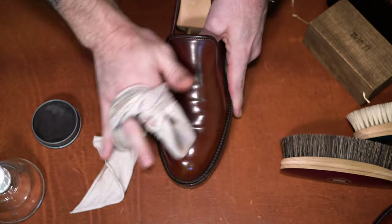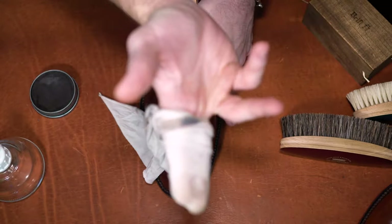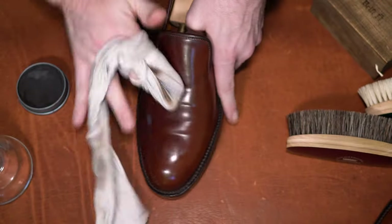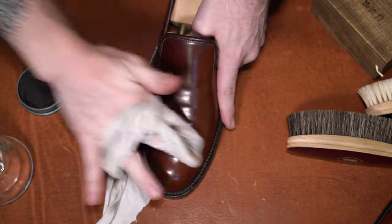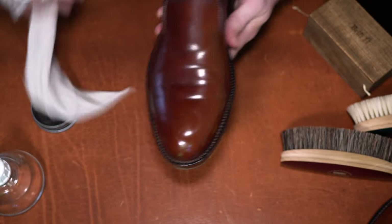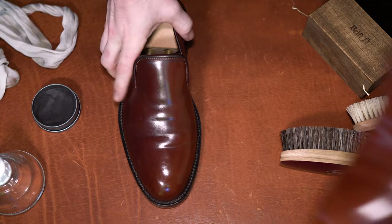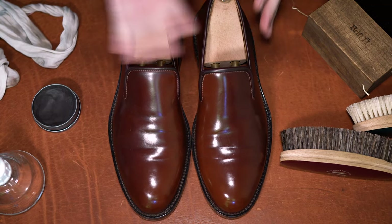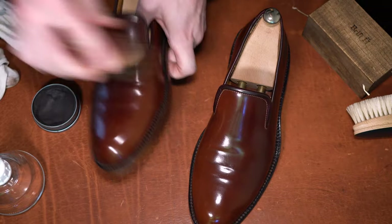I'll add a very small amount of water here, more so just to help break up and even out some of the solvents on top of the shell — not any significant amount. We're really about done. I'm going to finish with the horsehair brush.